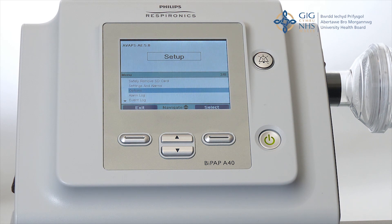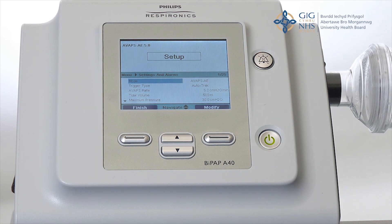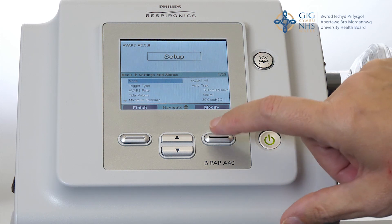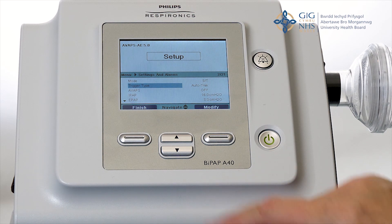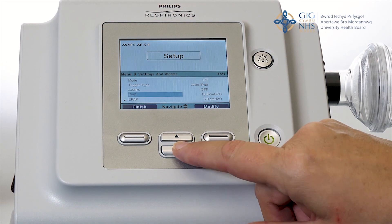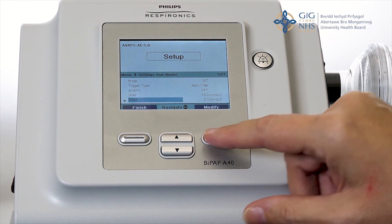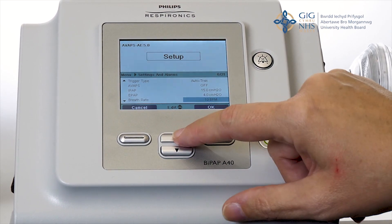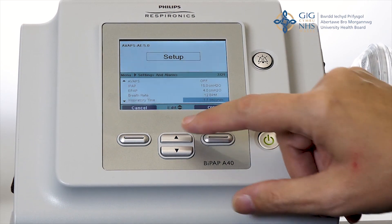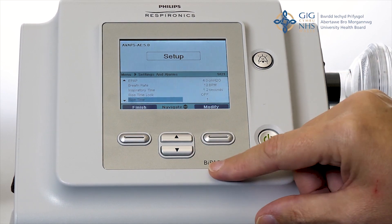Now you can scroll up to settings and alarms and press select. The machine delivers a number of modes. We need spontaneous timed which shows as ST. Trigger type is auto track. AVAPS is off. The IPAP should be 15 centimeters of water. The EPAP should be 4 centimeters of water. The breath rate should be 12. Inspiratory time should be 1.2 seconds. Rise time lock off.